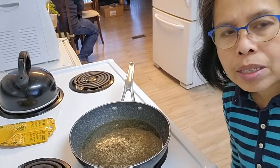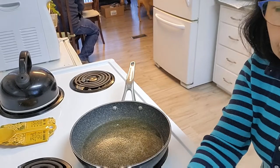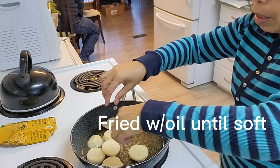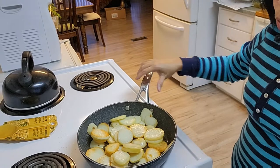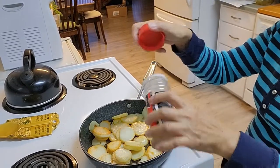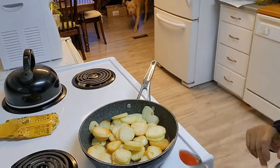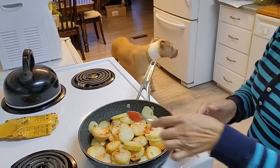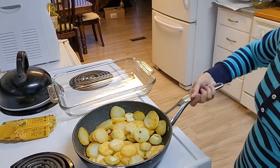I'm cooking about four to five medium potatoes. I sliced them and cooked them until soft. Now that the potatoes are soft, I'll add seasoning salt and half a teaspoon of paprika, then transfer this into a baking dish.